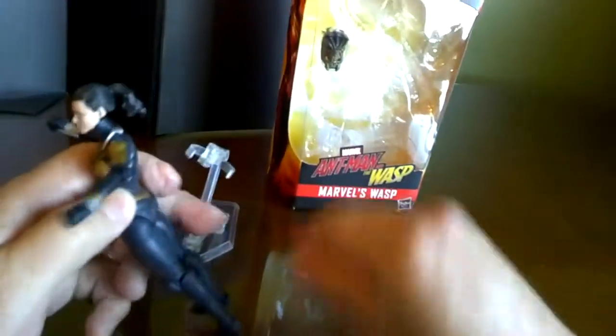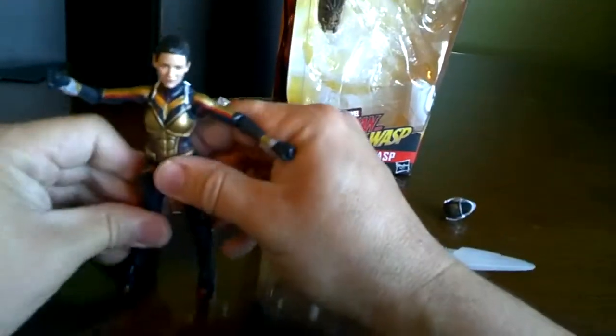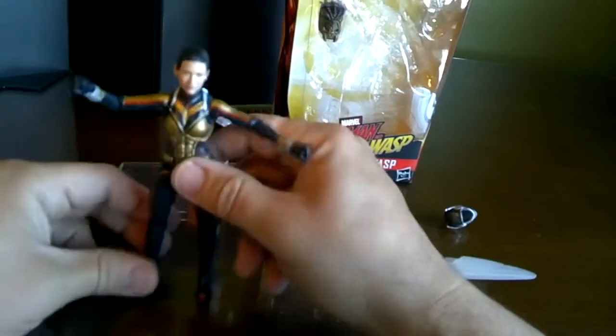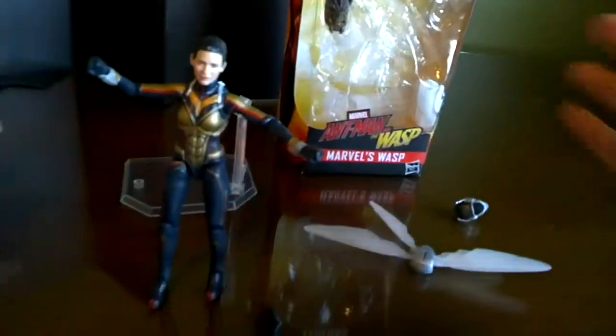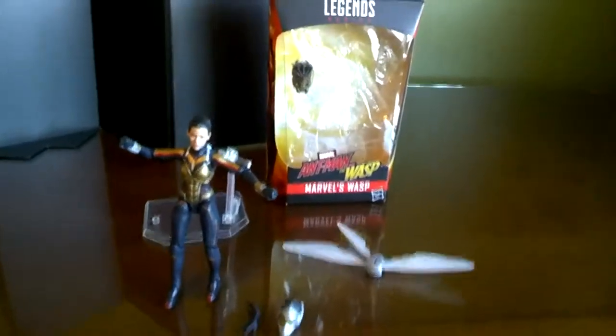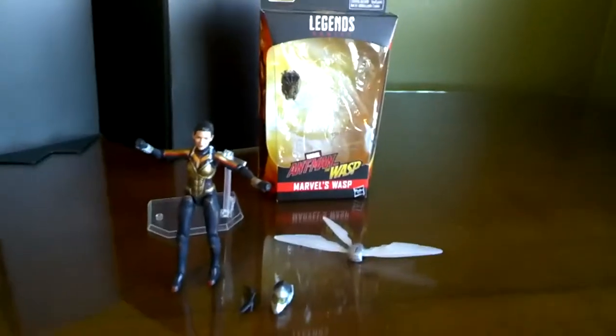Done with battle — just take those off, put the canister back on. Going to talk to Dad, going to talk to Ant-Man. She can stand on her own, and for the sake of this review we'll see if it makes two for two. There you go. So if you're ready to cook up the Marvel Legends Hasbro Ant-Man, watch another cool kick-ass review.